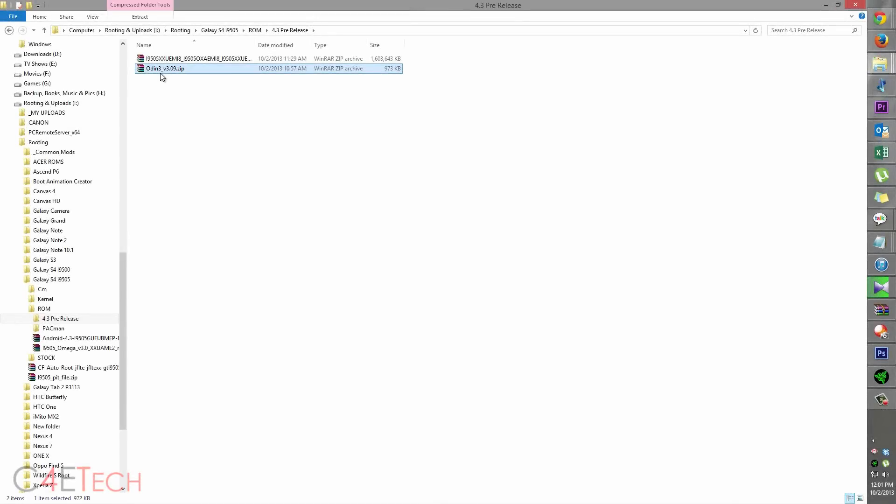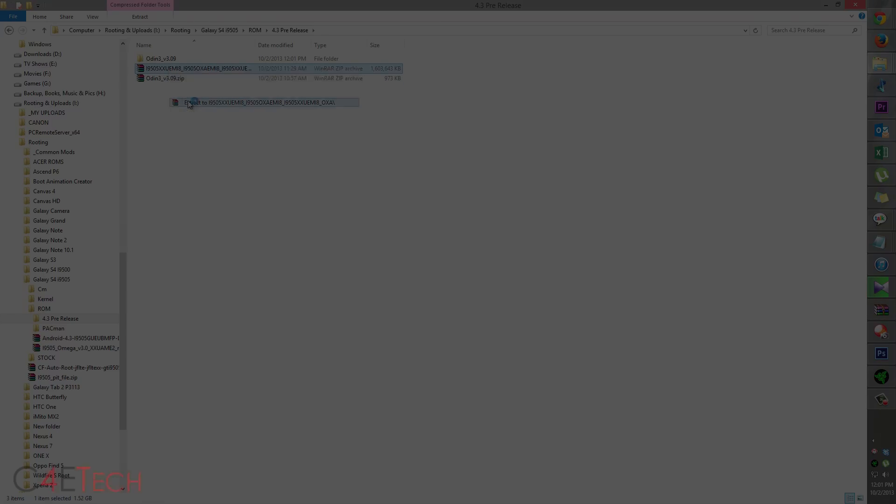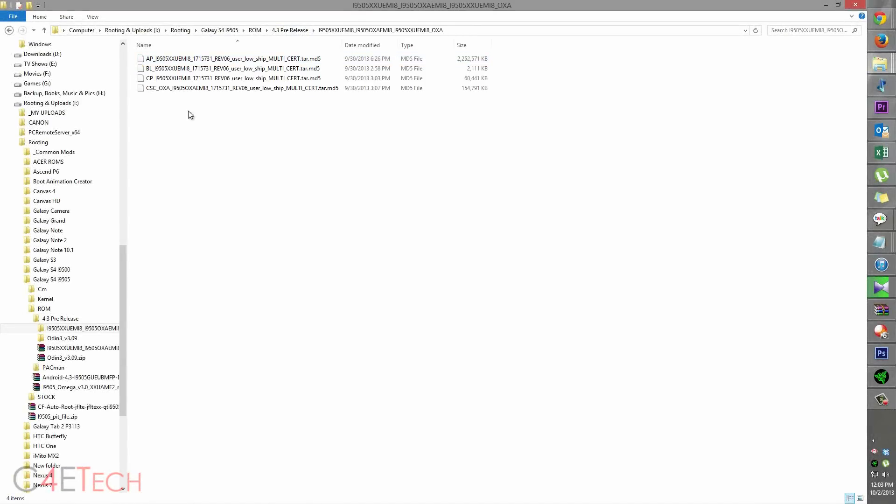This is the file you downloaded from link two, and this is the file you downloaded from link three. Right click on each one and hit extract. Once the extraction is done, this is what you'll have from link three — the extracted files.